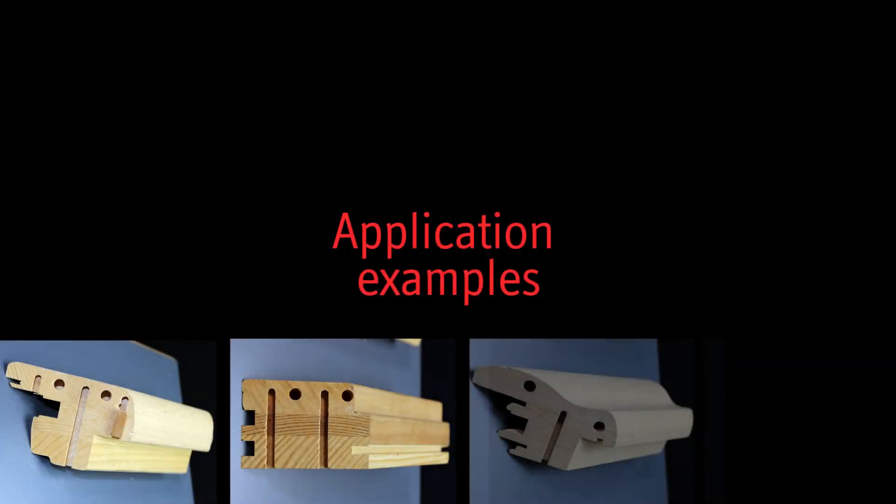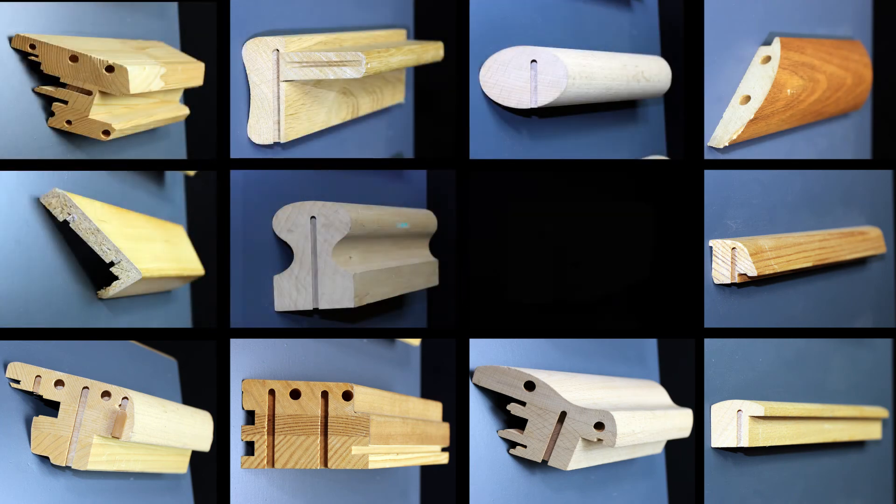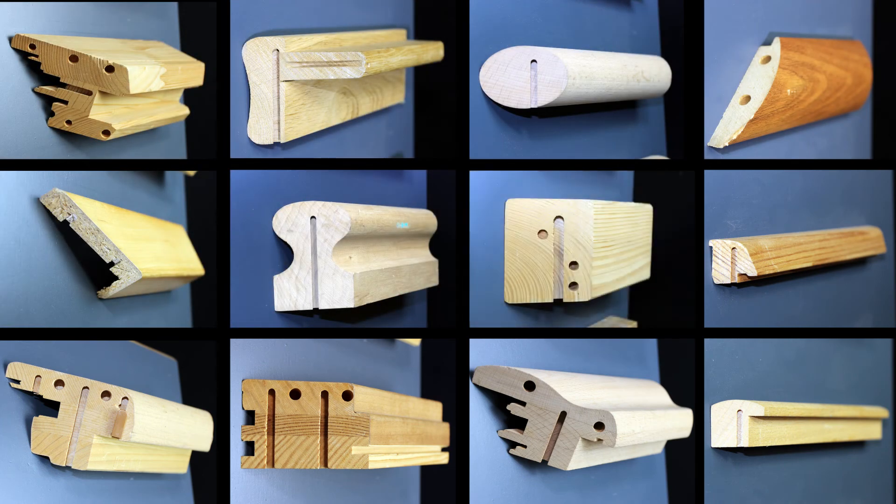Window and door profiles, architraves, cornices, and standard general frames are just some examples for the scope of applications of the PP2NC. Other and very special workpieces like handrails, glazing beads, picture frames and many more round up the flexibility of this machine.